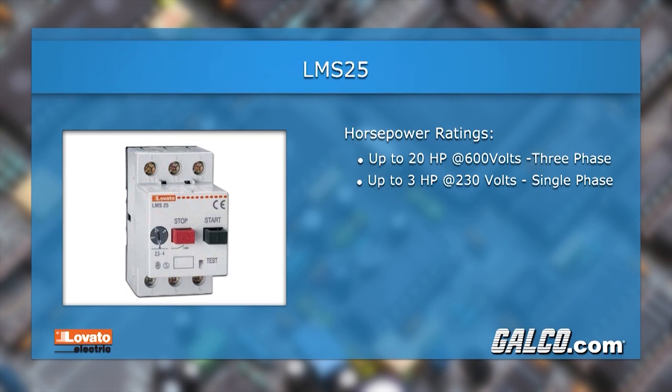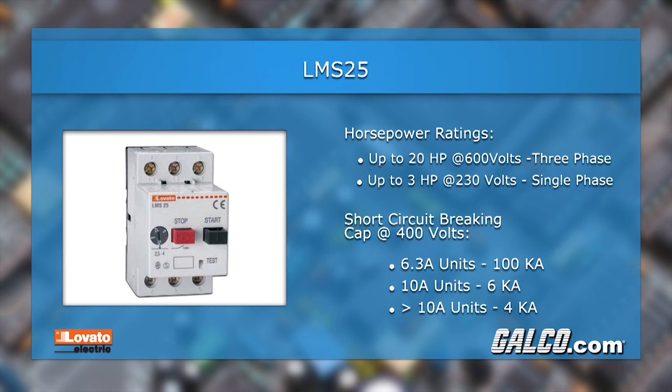Units are available with horsepower ratings up to 20 horsepower at 600 volts for 3-phase and up to 3 horsepower at 230 volts for single phase. The short circuit braking capacity for units at 400 volts is 100 kA for units rated up to 6.3 amps.